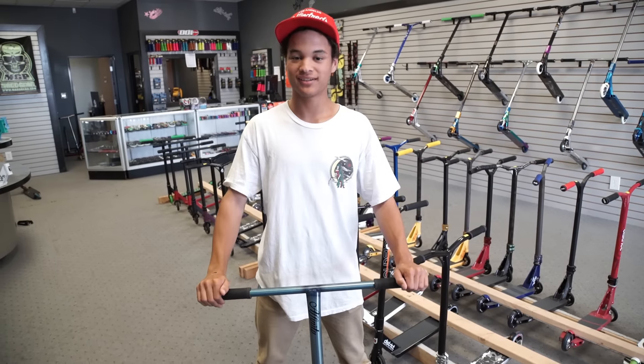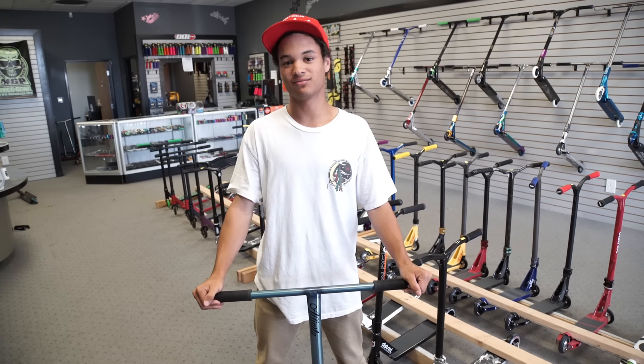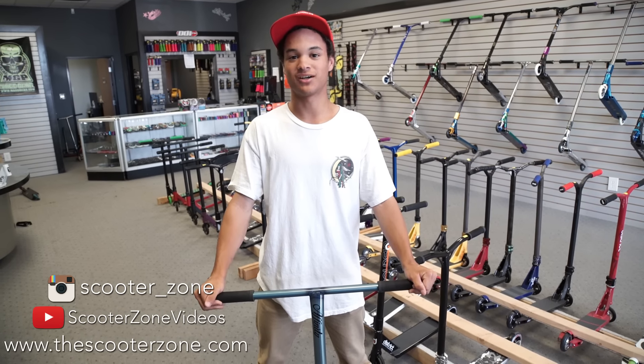Alright guys, so normally Serenity here would cost you over $600, but thanks to ScooterZone's Ridiculous Deal of the Week, you can pick it up for only $420 at www.thescooterzone.com.